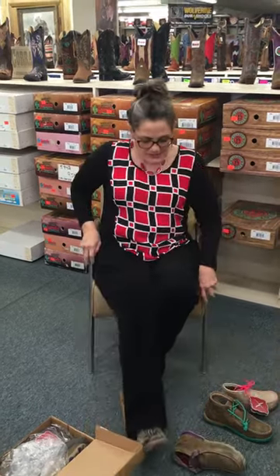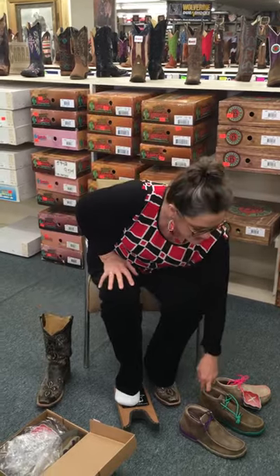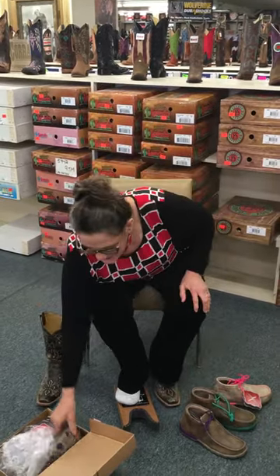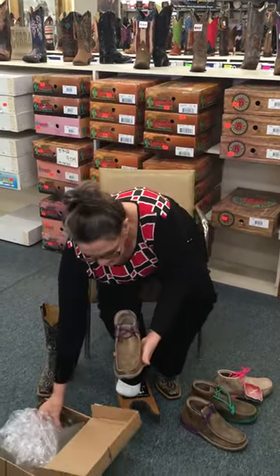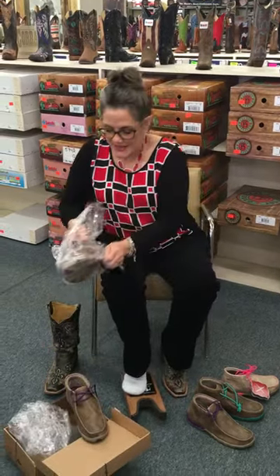Hope my socks don't have holes in them. I didn't know I was going to do this today, but every order we had on the website this morning was for this little turquoise one. So I wanted to check out the purple — try it on, see how it feels.